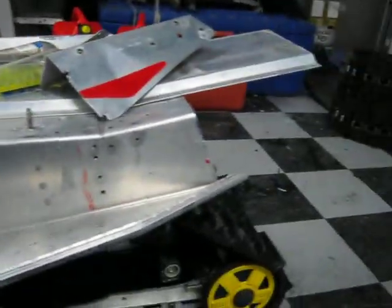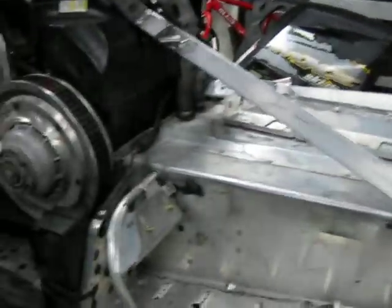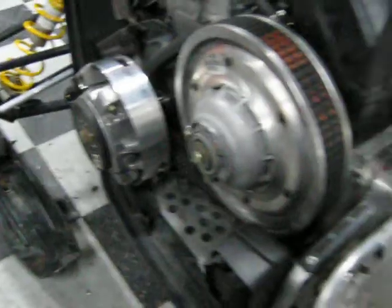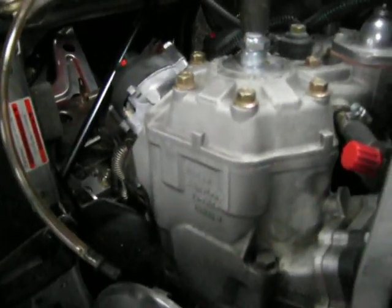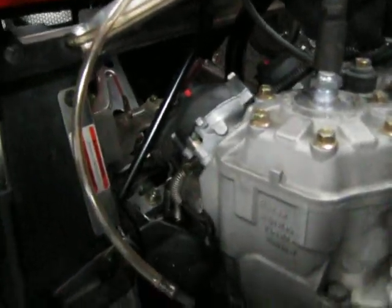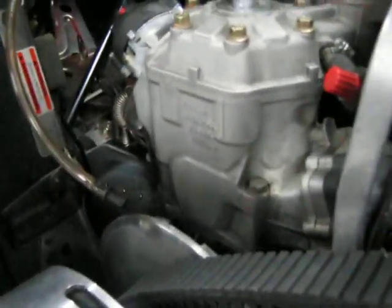I really did get a decent deal on it. The motor only has a thousand miles on it — it's like brand new, everything is still shiny, even the plastic is still shiny.